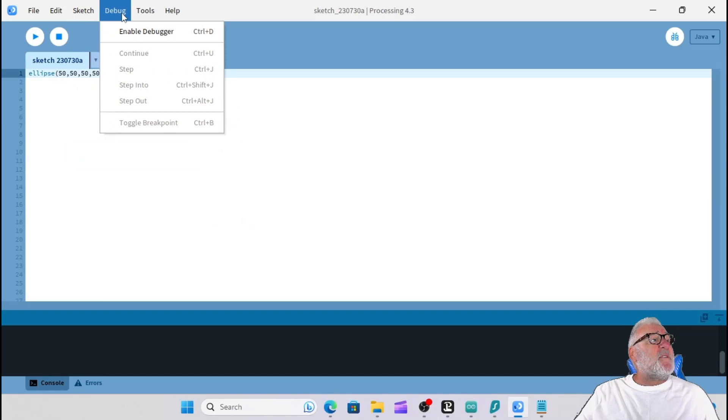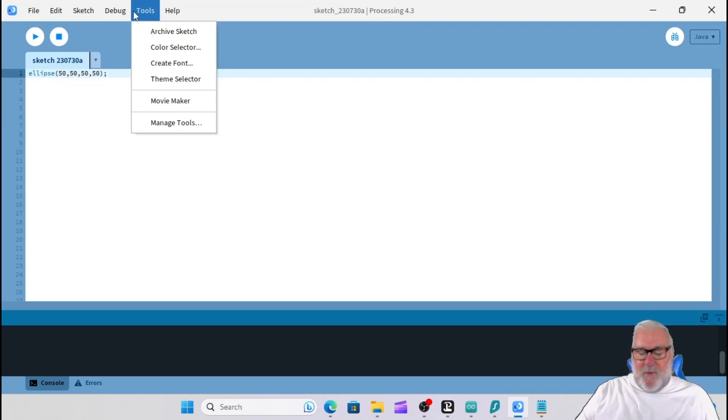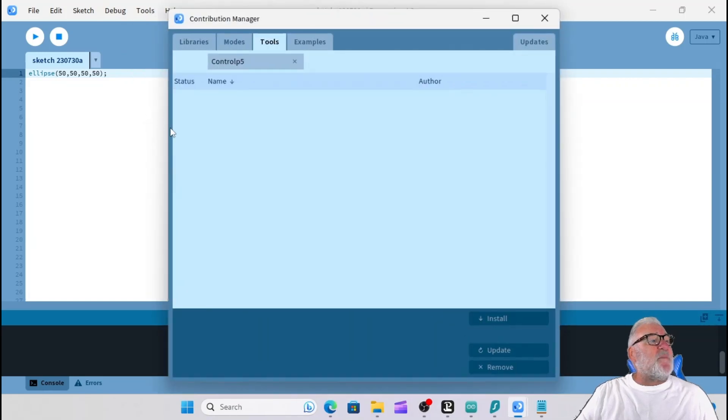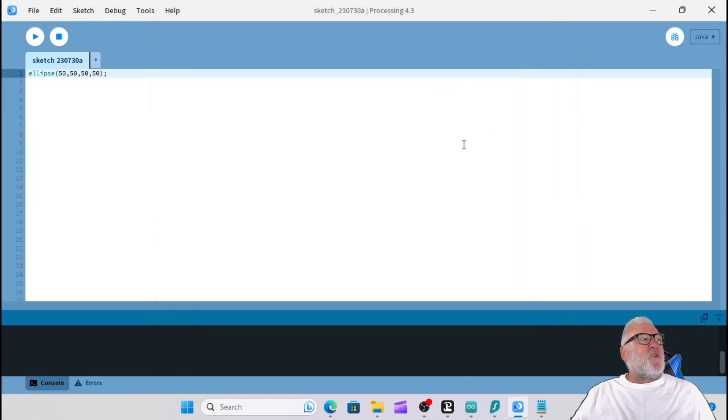Under Sketch, go to Import Libraries, then Manage Libraries. You need to download a control protocol called ControlP5. Type 'controlP5' in the filter, click on it and then click Install. I've already installed it. So install the ControlP5 library - I suppose you call it a protocol.